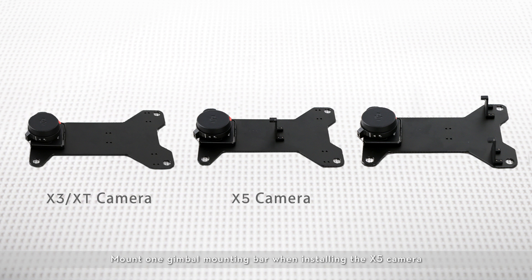Mount one gimbal mounting bar when installing the X5 camera. Mount two gimbal mounting bars when installing the X5R camera.